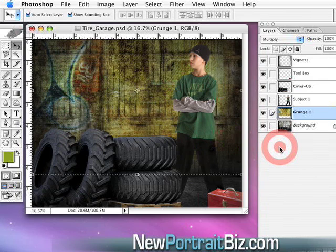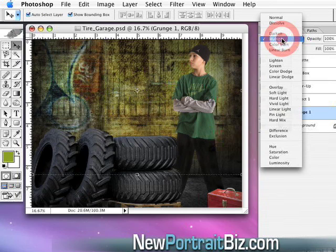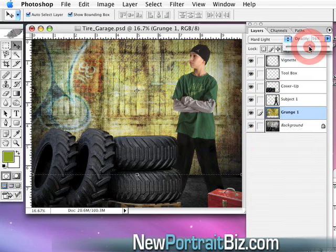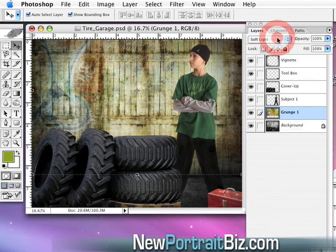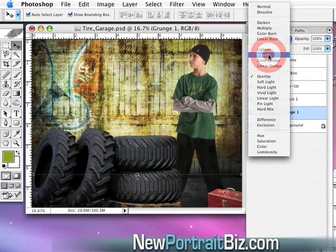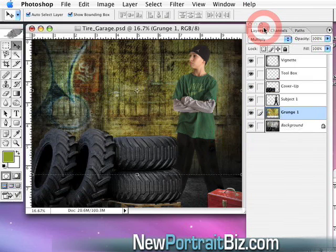That took about 10 seconds. You can also play around with other blending modes — Hard Light makes it a bit brighter, and then you can play with the opacity to dial it back. Soft Light adds a washed-out look. Overlay looks pretty cool too. Screen makes it lighter. I like Multiply on this one — it gives it a darker look that still looks real.